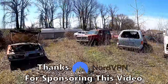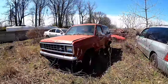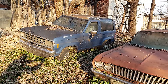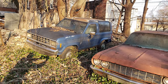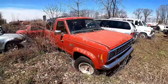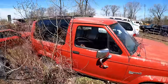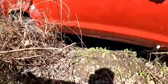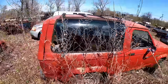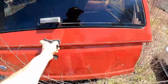Hey guys, welcome to another video. This will be another 'will it run' style video, and it's going to be on this 1987 Ford Bronco 2. I actually started the video on an '86 that was down in the Philly lot, but I haven't had a chance to get that one — there are a couple hiccups going on with that. But I found this beauty and it's a manual trans, it's got the 2.9 liter.